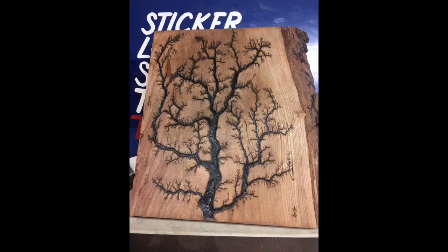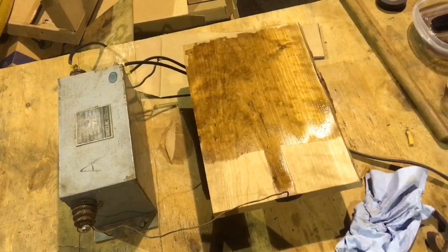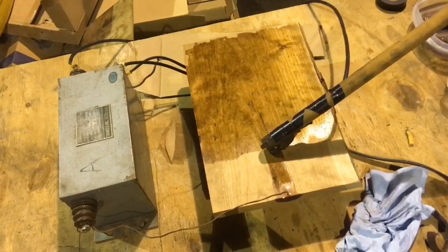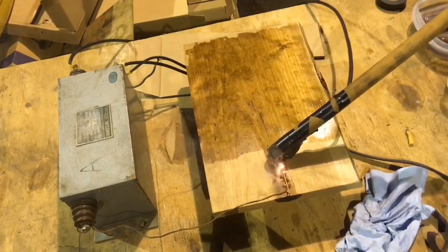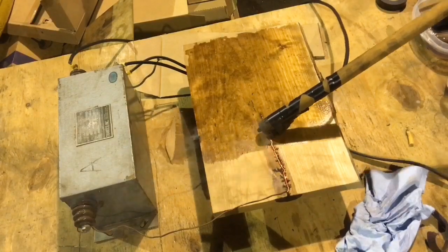These are a few of the trees that I have burned using the technique that I'm showing in this video. During the video, I'm using a neon sign transformer — it's 12,000 volt, 60 milliamp.